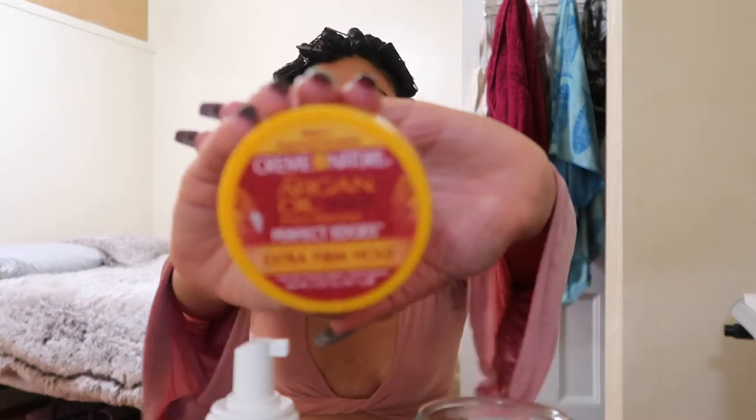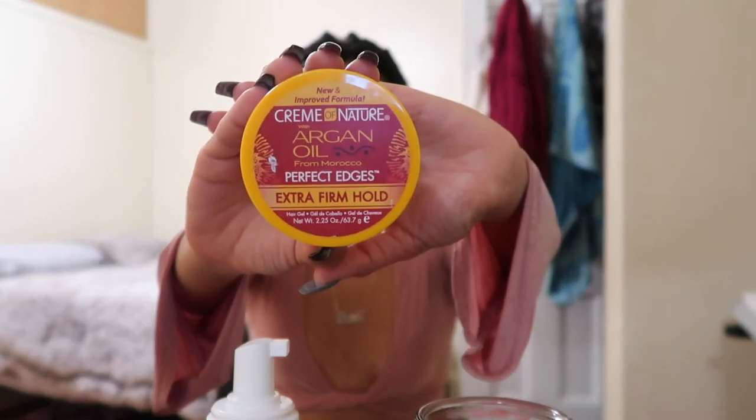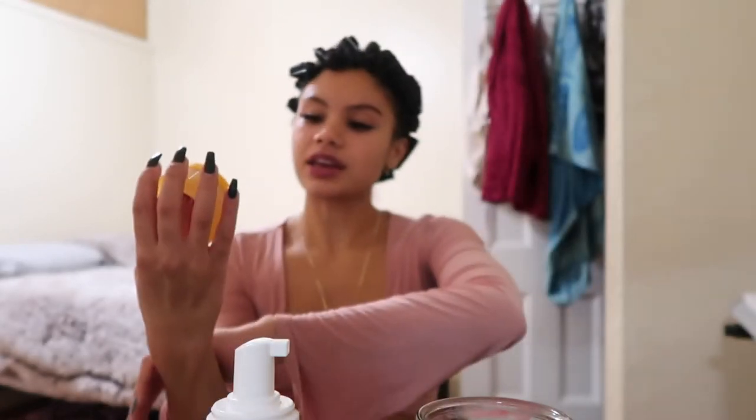Off camera earlier today I also put edge control around my edges just so I don't look crazy — that's the only other product I didn't show you guys. I use the Cream of Nature argan oil edge control, and I really feel like it holds my edges quite perfectly. So if this hairstyle comes out the way I'm imagining, tomorrow is going to be a really freaking spicy day — and I'm off tomorrow, so y'all are gonna get some content from me if my hair looks nice.